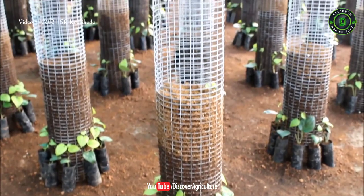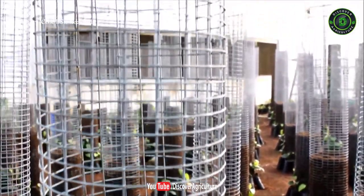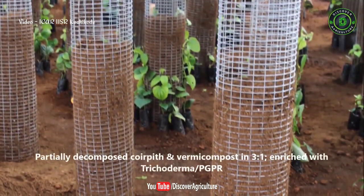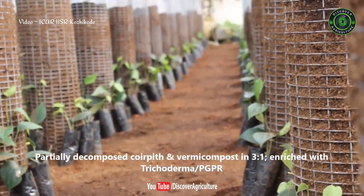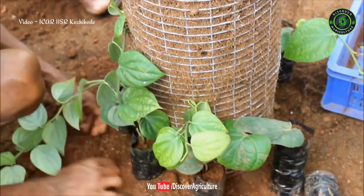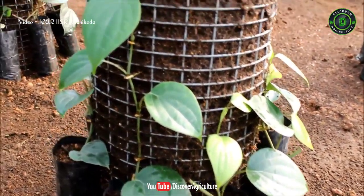The technique involves growing the rooted cuttings on a welded vertical wire mesh column of about 2-metre height and 30-centimetres diameter. The column is packed with partially decomposed coir pith and vermicompost in a 3-to-1 ratio, and enriched with Trichoderma or plant growth promoting rhizobacteria. 8 to 10 uniform poly bag cuttings of black pepper are kept around each vertical column, and then they are allowed to trail along the column.